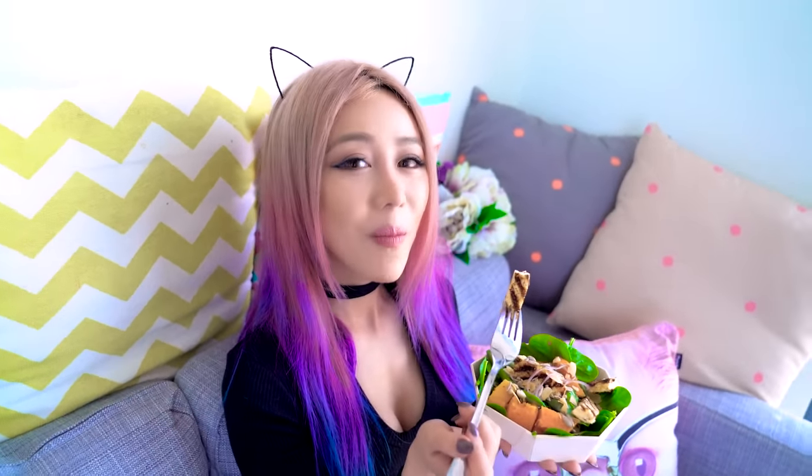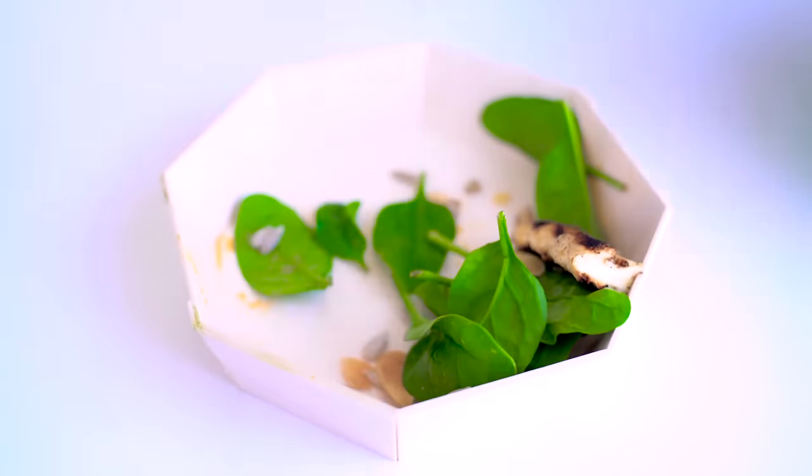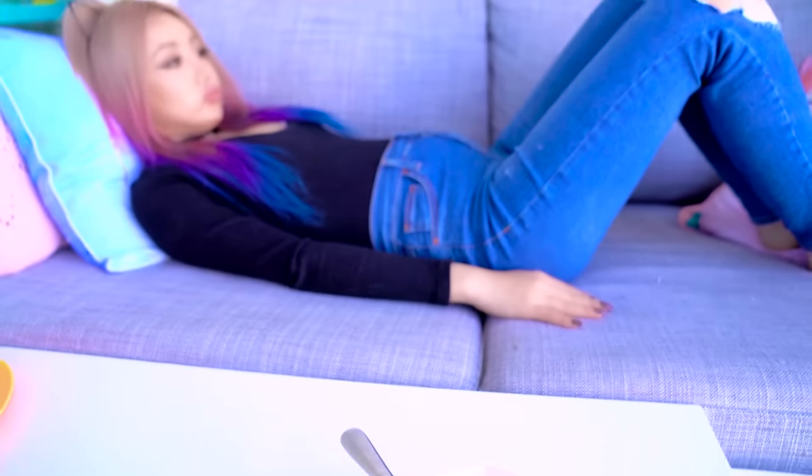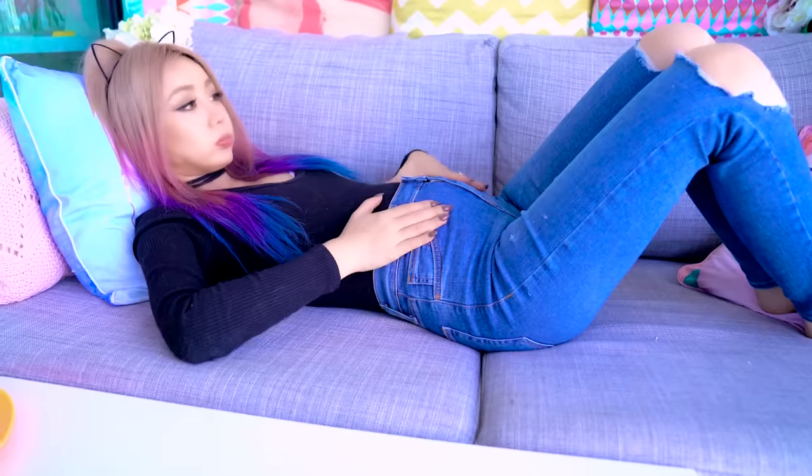Get in touch with your lazy side and try eating your food even slower. Chewing more and slowing down your eating will give your body time to realize when it's full so you don't overeat. Studies have shown that you can consume up to 10% less calories just by doing this. I'm sure you all know the feeling when you're starving and you eat super quickly and then realize you've eaten way too much — happens to me all the time. So eat slower.